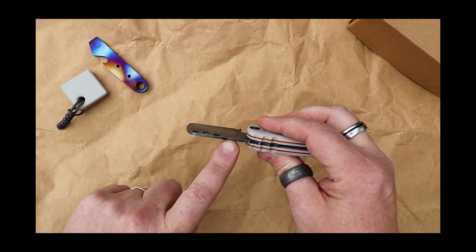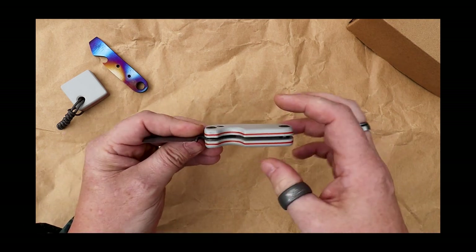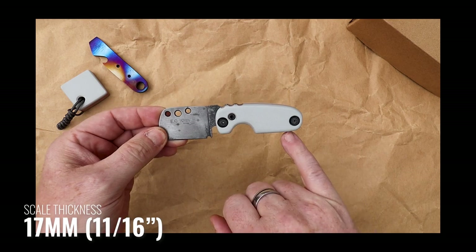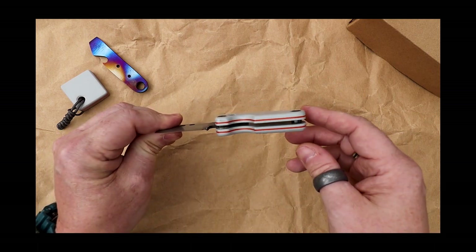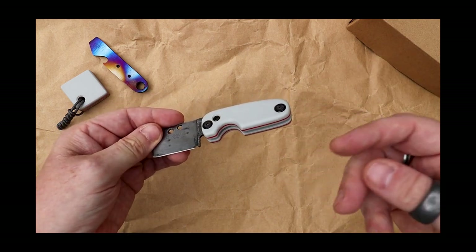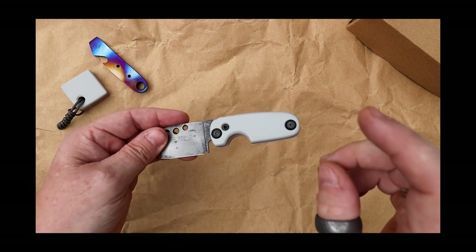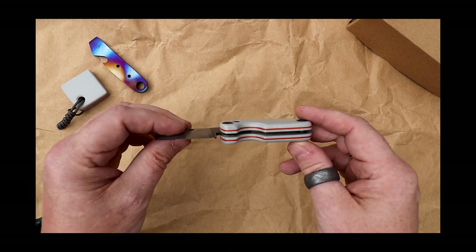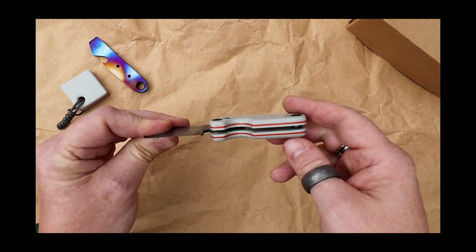The thickness of the blade stock is two millimeters, which is great. The overall thickness of the scales comes in at 17 millimeters. The scales themselves are made from G10, and this part is completely customizable. He asked what sort of scales I wanted - there were a few different types of hardwoods and some resin options - and I went for the G10. He custom layered it so we've got gray with some orange and then some gray through there.